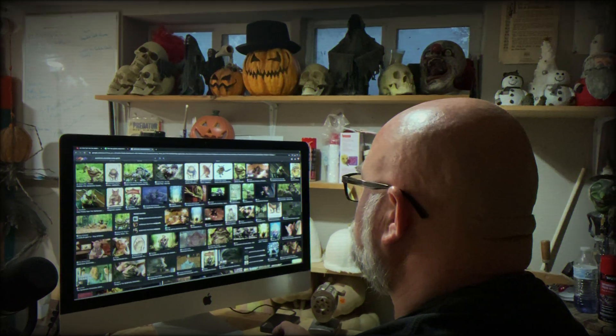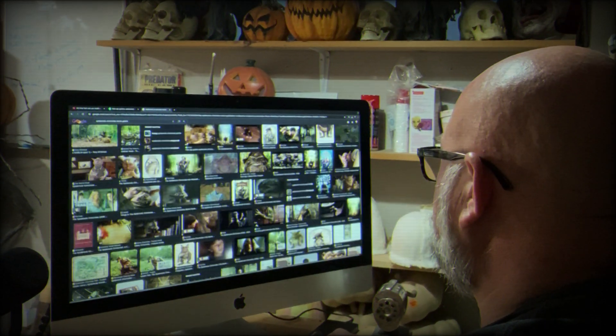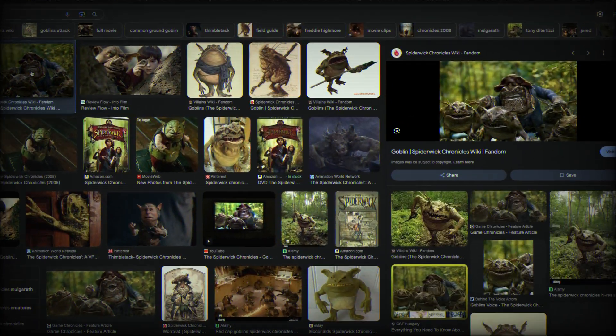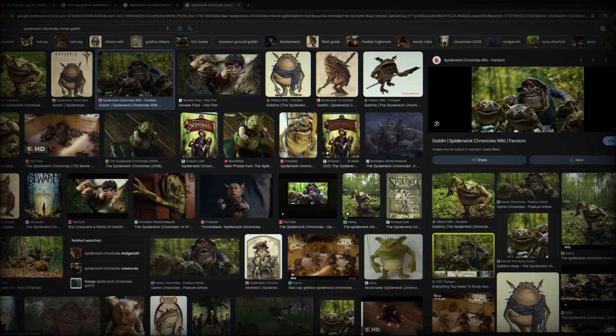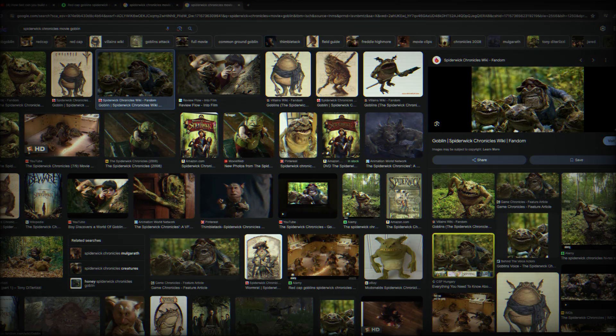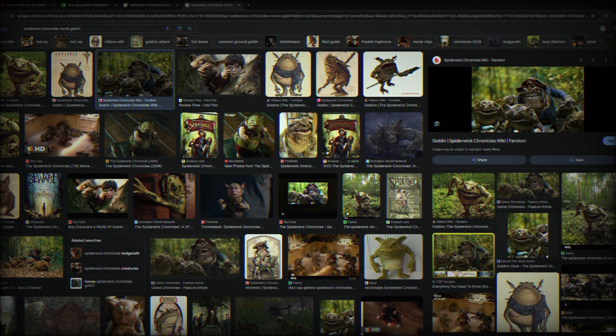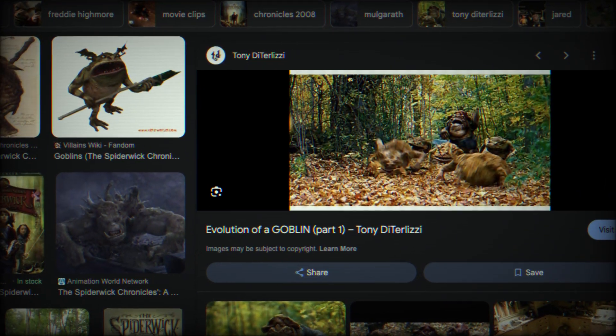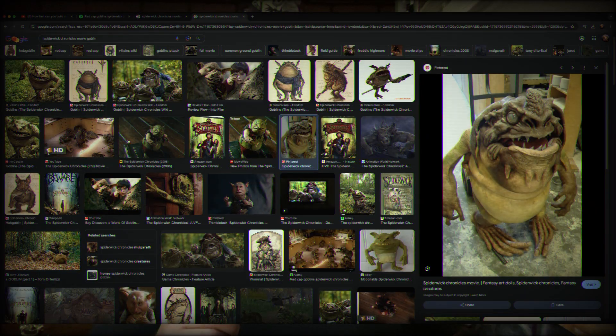So I jumped on the internet to see if I could find some good pictures from the movies. Google Images is one of the best places to find images from the original movie — some good shots of those old goblins. A few of these have kind of a frog or toad look to them. But then I came across this guy right here. This is the one we want to make.